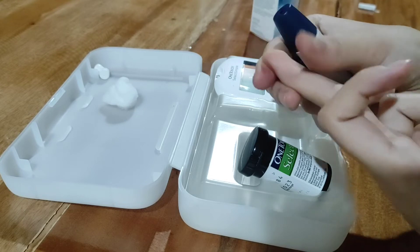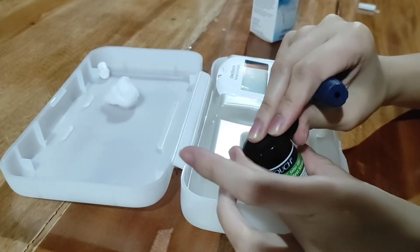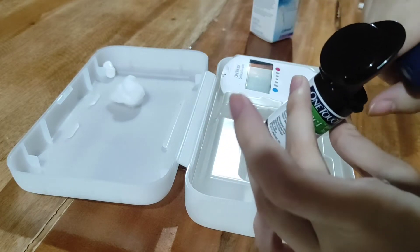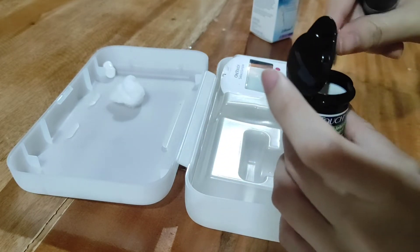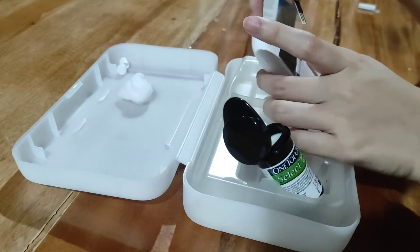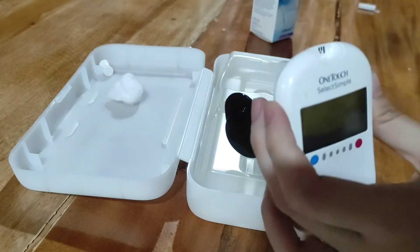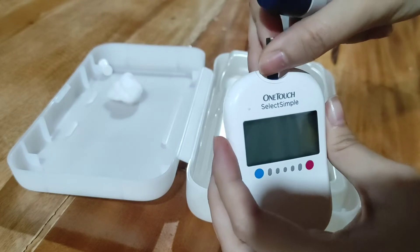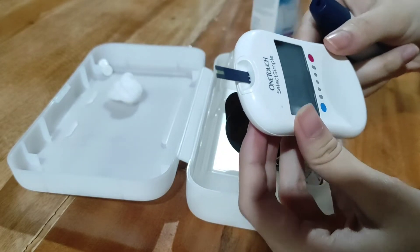After that, kukuha tayo ng strip sa ating glucometer. Lalagay natin sa ating glucometer, and after that lalagay tayo ng dugo.